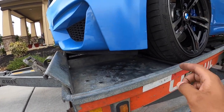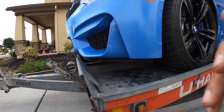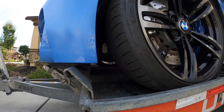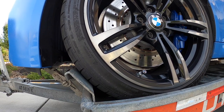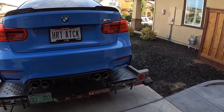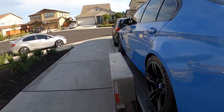What happens is just as my tire clears this bar, it clears it just in time, but I'm worried if it's just slamming down. And just like that, we are loaded up. I'm just going to drive around the block, make sure everything is good to go, and we'll head out in the morning.